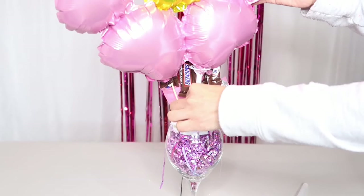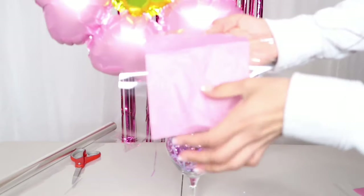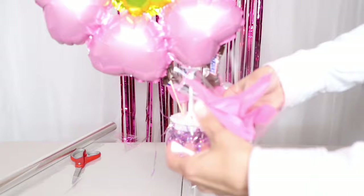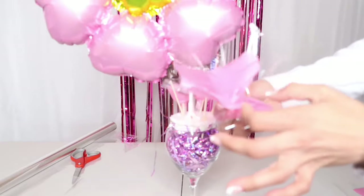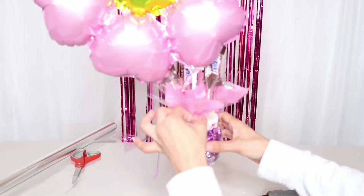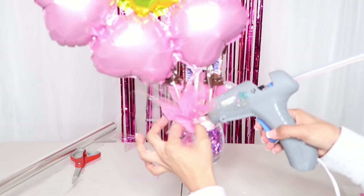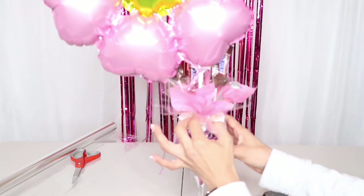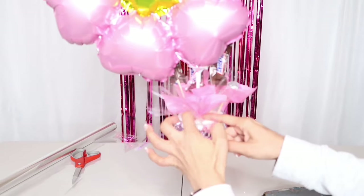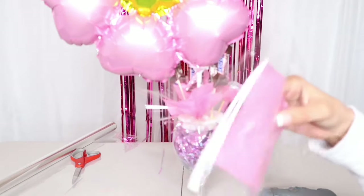Como ven, quedó muy bien. Ustedes colóquenle el globito que tengan, ya sea un globo de látex, cualquier globito bien bonito. Y aquí lo voy a seguir decorando con papel celofán transparente y papel de china. Perdónenme, la cámara se ve un poco borrosa en esta parte. Lo único que van a hacer es colocarle papelito alrededor para que no se vea el unicel y se vea mucho más bonito y elegante. Yo pienso que el papel celofán transparente da un toque muy bonito y especial. Pero si no lo tienen, utilicen papel de china o el que tengan en casita. Así podemos terminar este bello arreglo sin necesidad de tener demasiados materiales.